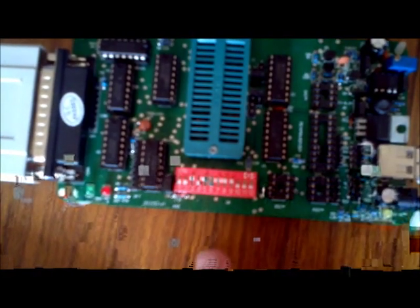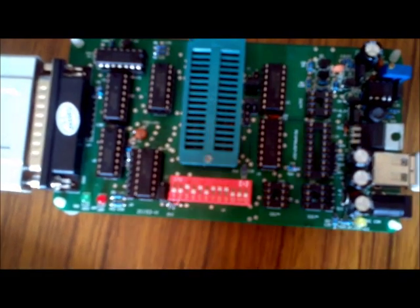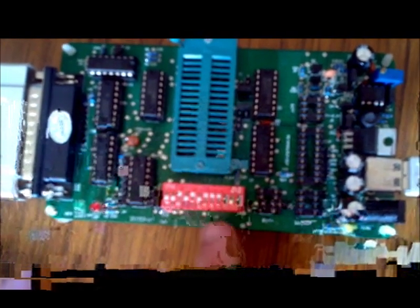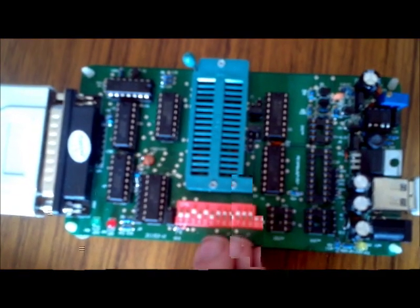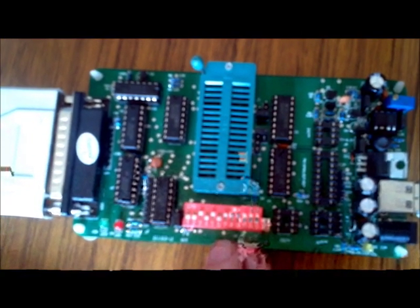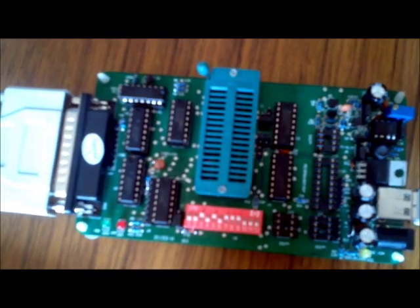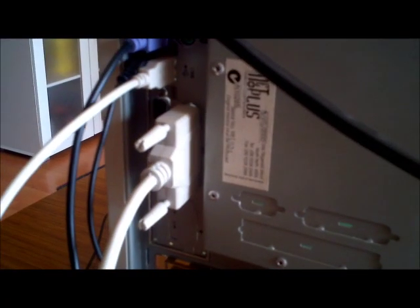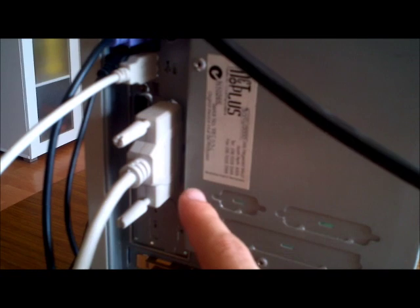Just a couple of things to mention. This VVP switch here tells the programmer what kind of chip it is reading, so it needs to be set to reflect what is shown on screen. We have chosen the parallel programmer here because it is the cheaper of the two. You can get a USB programmer as well, but they are more expensive. I have the parallel port plugged in to the back of the computer with the USB connected as well.